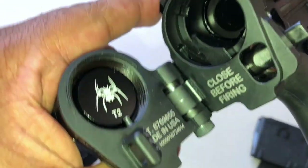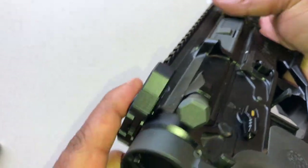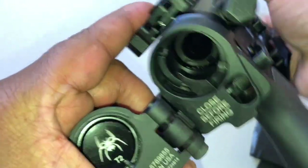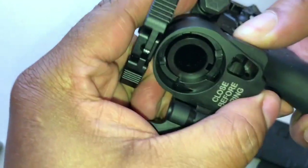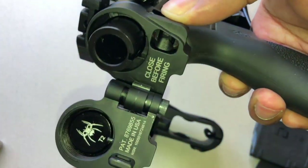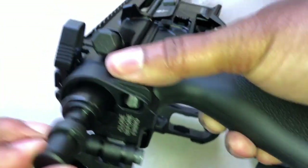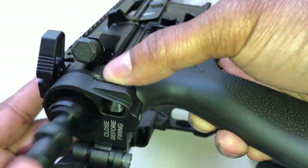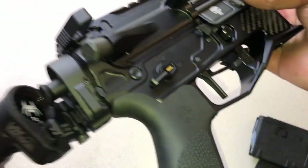Now that we have the upper installed, what we're going to do is take your charging handle and push the LAW Tactical button in. We're going to get our plunger pushed in place, just like that — nice and flush. Get that in place, and we can close it up. We're good to go.